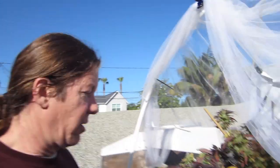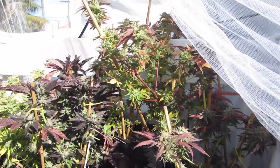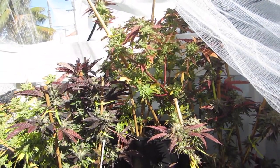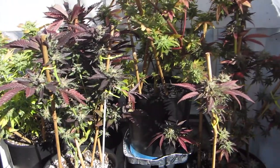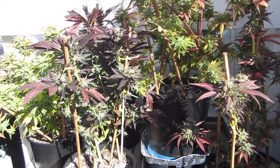Morning beautiful people, it's Dr. Bacon. We're about a few days from harvest on a couple of Gorilla Glue plants, so I'm going to do my flush today on the Gorilla Glue. These Lemon Jacks are going to get some water, and there are a couple more plants in the back that are going to get some water too, so let's do this flush.